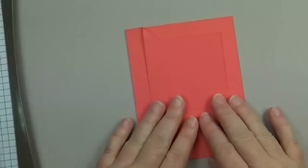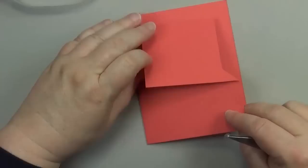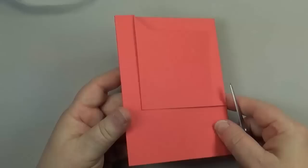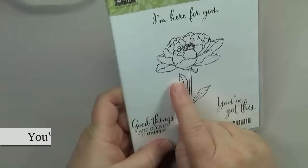Let me show you how I put the rest of the card together. Before you start decorating, you'll want to tack down the corner from the flip. You can use Stampin' dimensionals or a glue dot, which works nicely as well. That's going to keep that corner down for you.